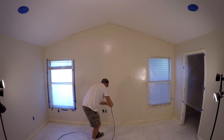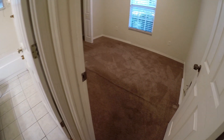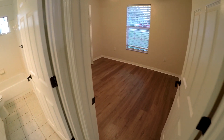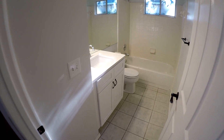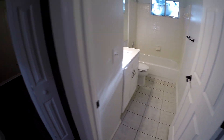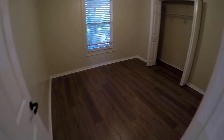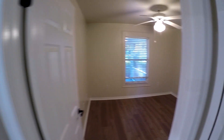Pretty much every surface has been cleaned, painted, or replaced throughout the whole house. Remember the carpet in these bedrooms — it was nasty. Now it's all nice and clean. Got a new cabinet, countertop in the bathroom, new faucet, new toilet. Second bedroom — cleaned all the blinds, actually took them down and washed them in a tub.